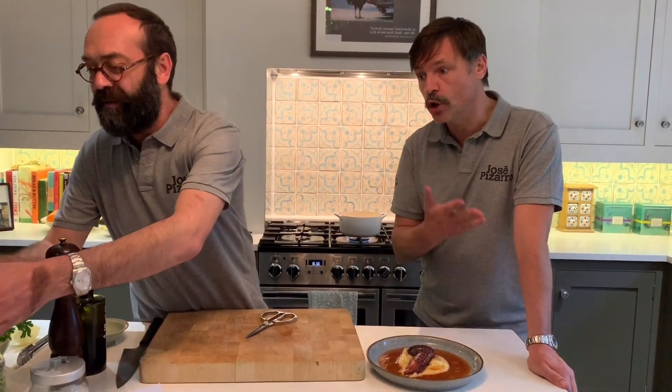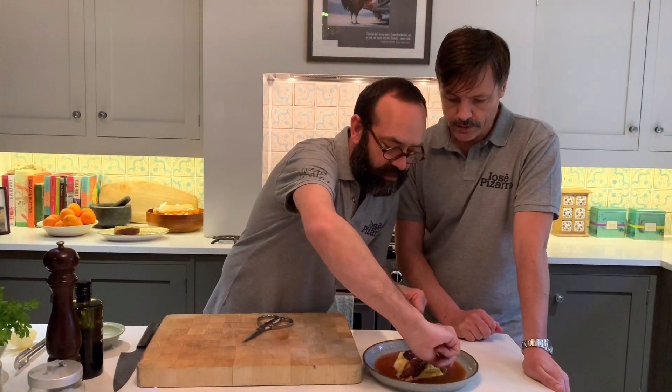But rapido, no? Yeah, rapido, rapido — people want to eat. I love to talk too much. And here it is: a beautiful octopus on a petite parsley puree.